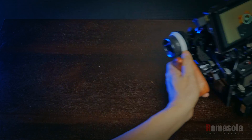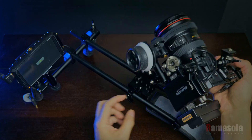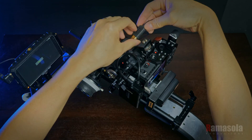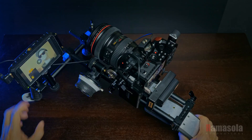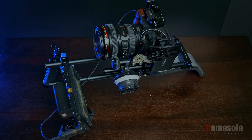This setup can also be easily mounted to a basic shoulder rig by removing the side handle. There are more ways to configure and use the base rig that I haven't shown here, but I hope this is helpful to you in some way — perhaps as a basis for your own customized rig.